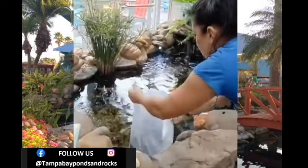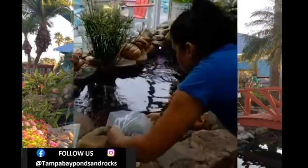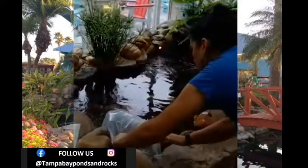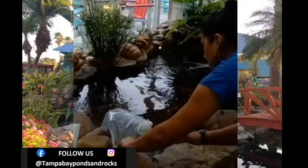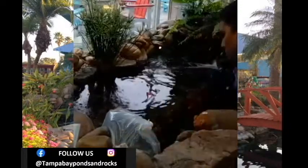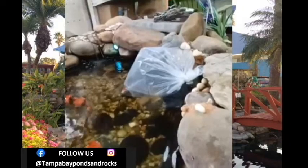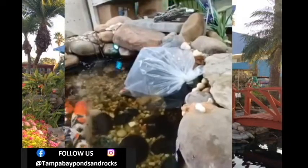Once you get your new fish babies home, place the bag in your pond in a secure location so it won't be drifting all over the pond or hitting into rocks, and let it float for 15 to 20 minutes. I recommend setting a timer so you don't forget about them.